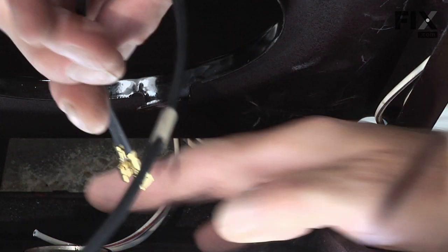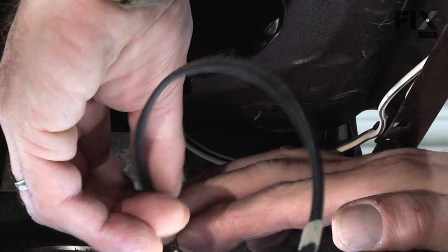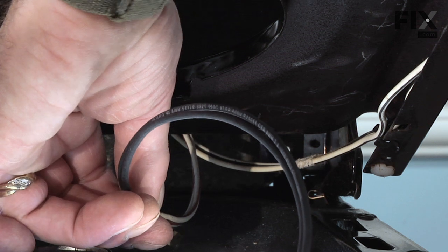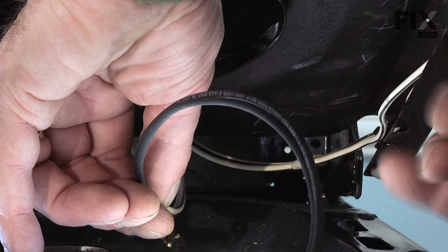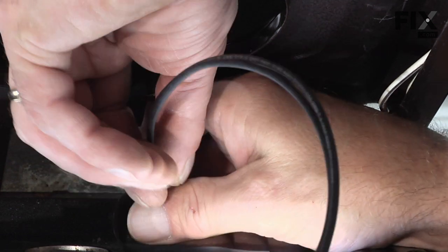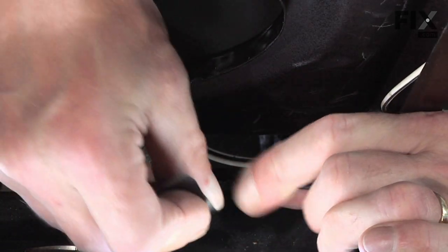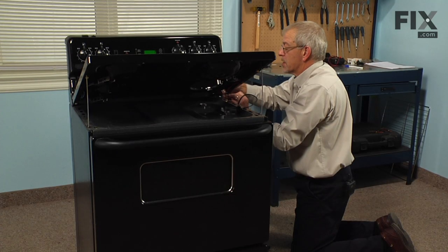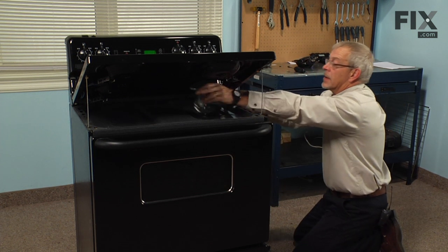Next we'll tape the wire leads from our new terminal block to the leads that came from the old one. You may have enough room to pull that out on the side to give you a little more access. Try to make as small a bundle as possible and protect the leading edge of those terminals as best you can.